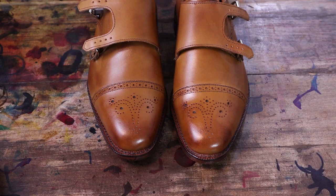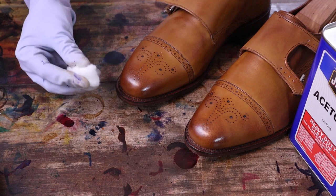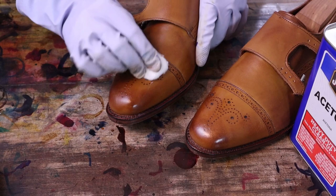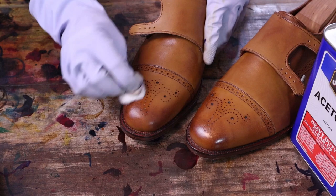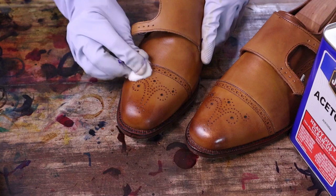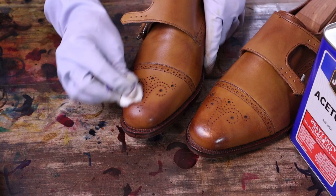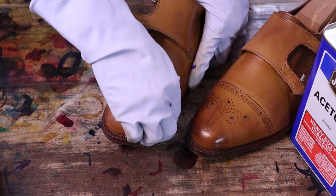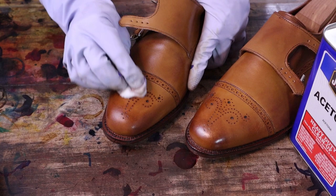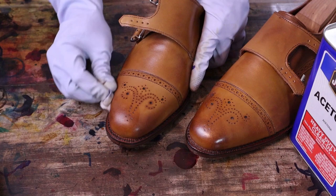We'll start by stripping these guys down — a little cotton ball, fancy dishwashing gloves — and begin to strip the factory finish. You can see the color coming off. Luckily the Allen Edmonds walnut is generally a fairly easy shoe to strip, usually strips pretty cleanly and quickly. Probably one of my favorite shoes to work on for doing patina — the leather takes the dye well and it's such a light color to begin with, you can do anything you want with it color-wise.